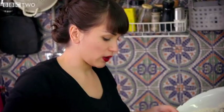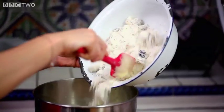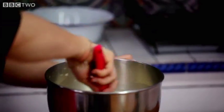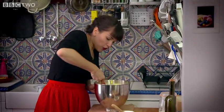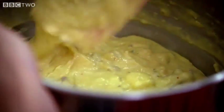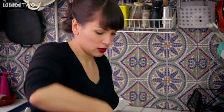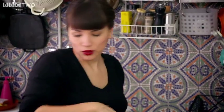I'm going to add my dry ingredients and fold them in. The reason why you want to fold it in is because if you beat it too hard, you get a tough cake. And that is your cake batter — that's all, really easy.